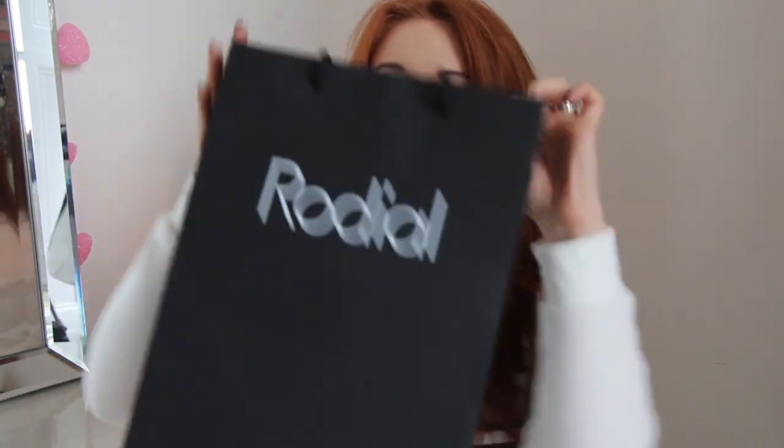I want to see if this Dragon's Blood lip hydrate and tone plumping mask is everything that it says it's going to be. I've also got a few other things in this Rodeal bag that I'd like to show you — a few more masks and some Rodeal creams.